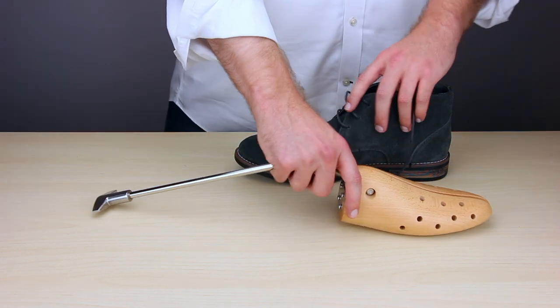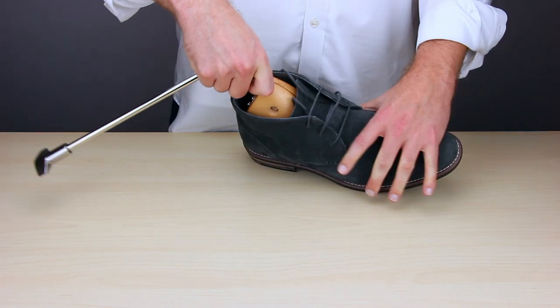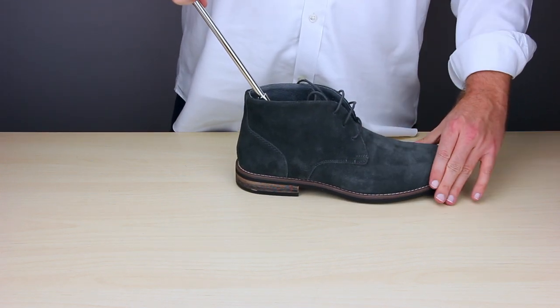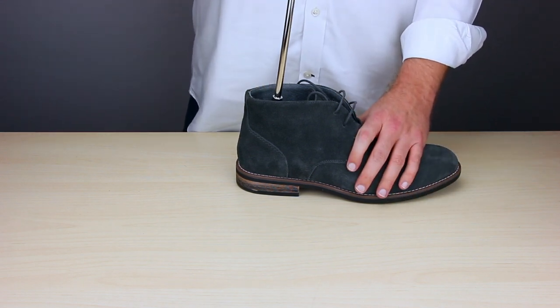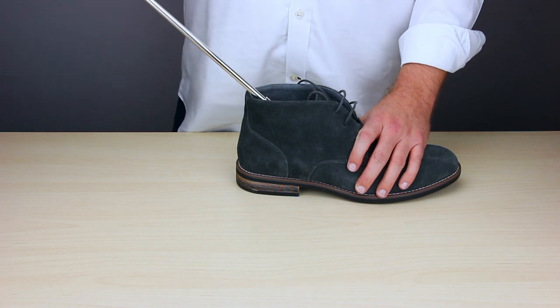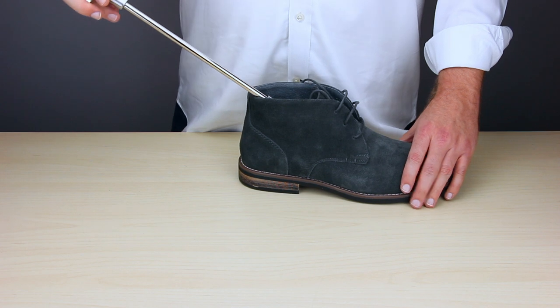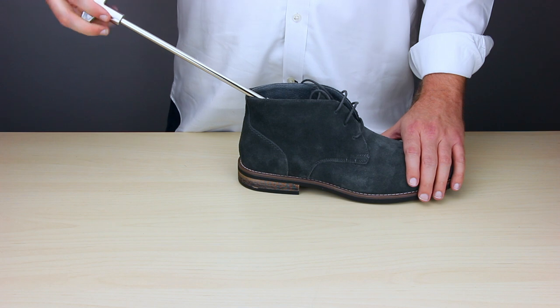To use it, go ahead and insert it all the way into the boot. You should be able to feel the boot stretcher enter into the toe area, and once it's all the way in, you can begin cranking. However, you won't be able to turn it if it's 90 degrees or straight up and down, so you want to angle it and then begin turning it clockwise. If you hold the boot while you crank it, you can feel the pressure and stretch begin in the toe.